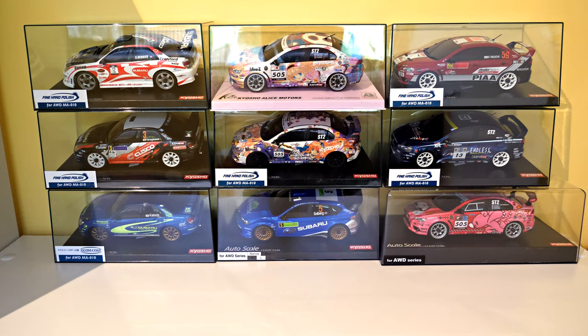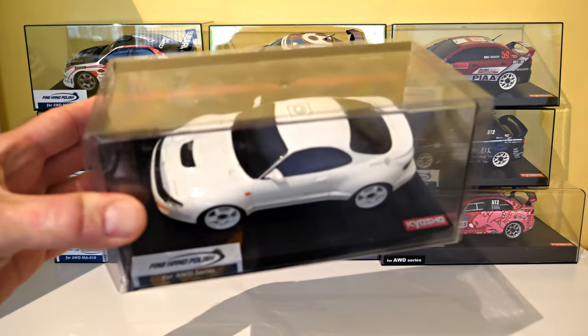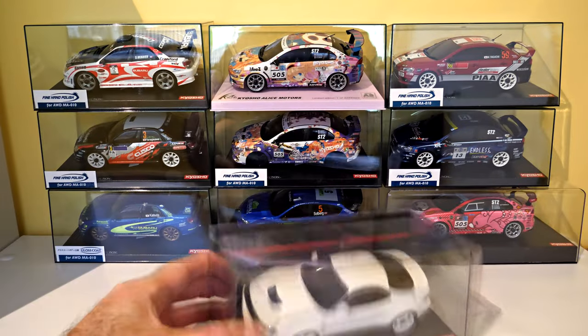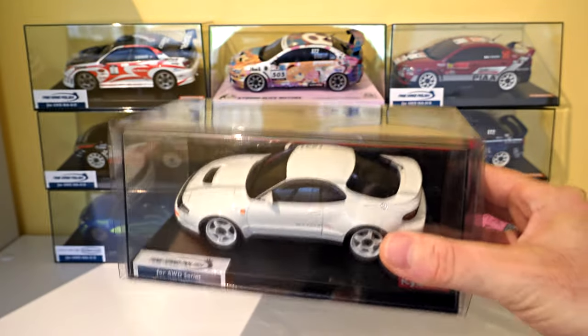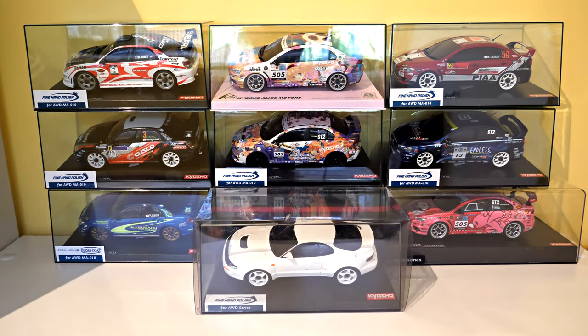I'll start with something that's clean and simple, and that's to complete my set of Toyota Celica GT4. It's just a plain white one, which I think looks nice in white, although some might think it's a bit plain. I've got a cat at the door of the room I've locked him out of, who's whining for attention.